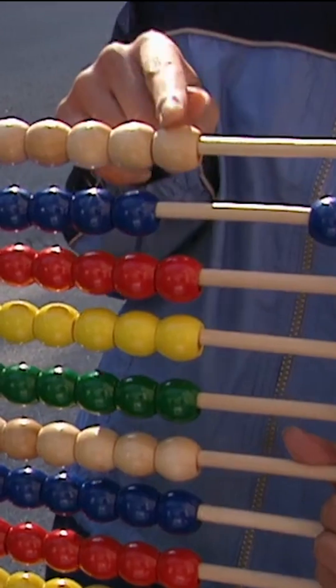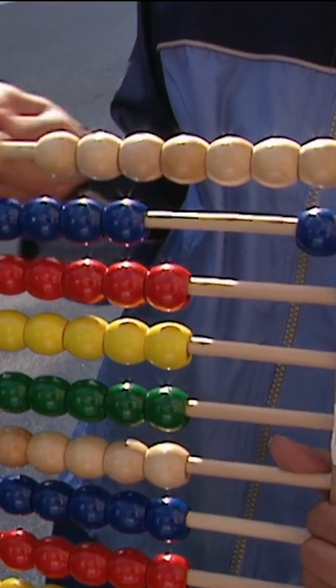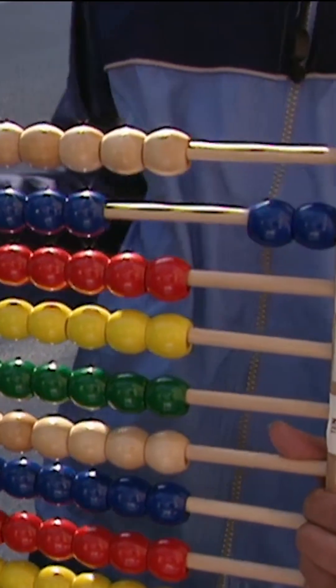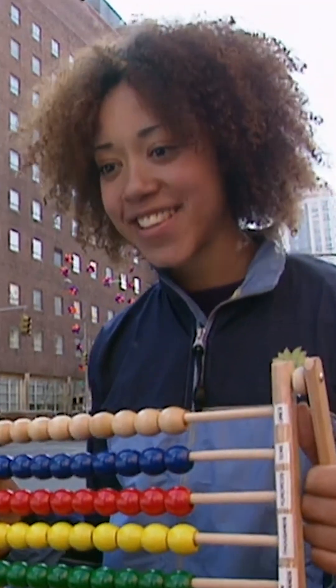That's the tens row. Then I'll start counting using the beads in the ones place again. When I move them all over to the right again, I slide them back and move another bead in the tens place. Ones, tens, hundreds, thousands, ten thousands, hundred thousands. I invented it. Isn't it cool? It's an abacus, right? Well, yeah. But mine has color.